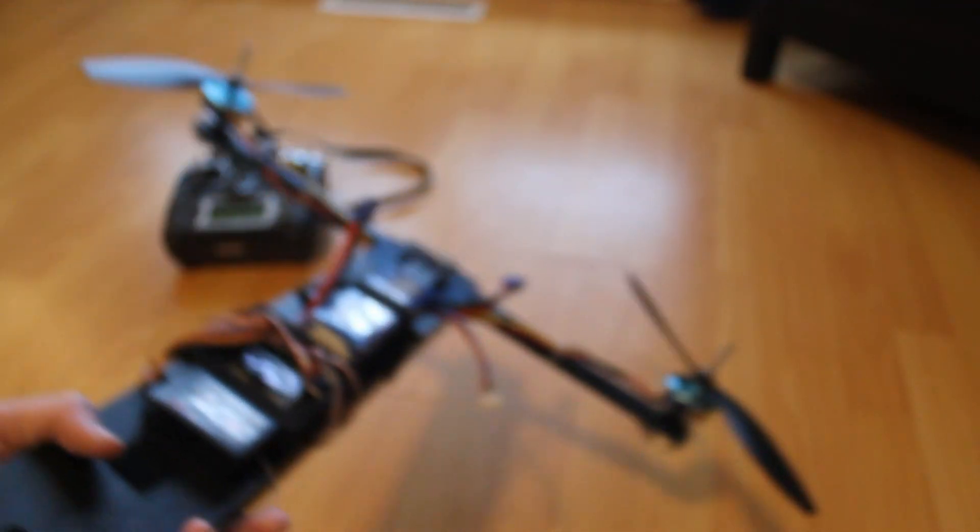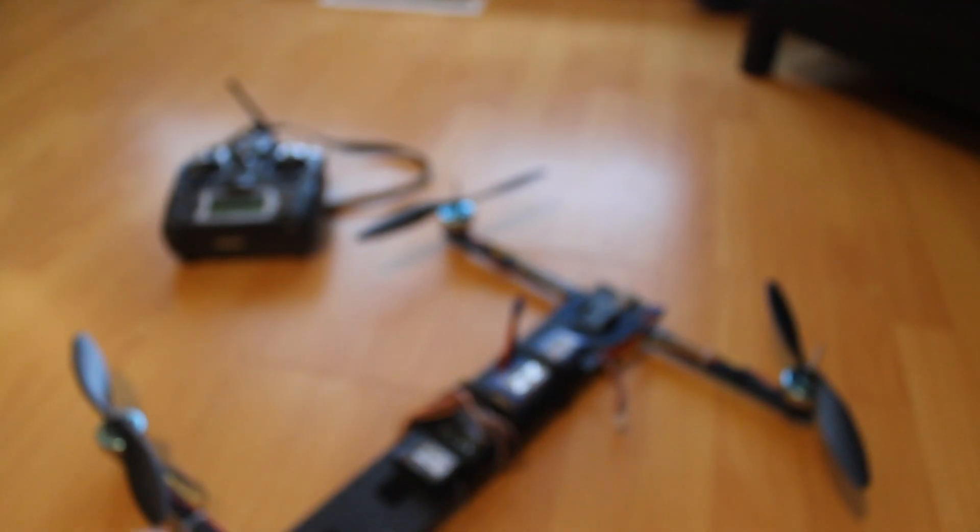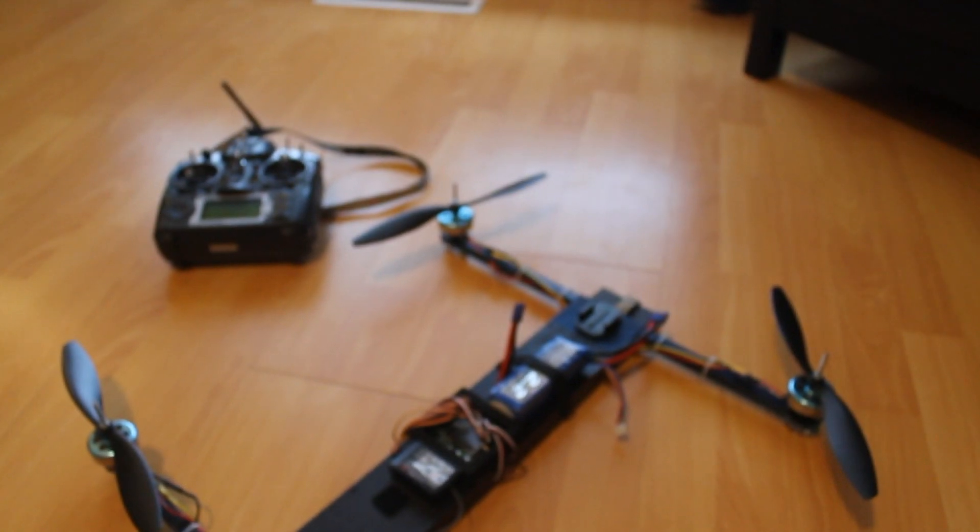It also has four Red Brick ESCs, which I do not recommend. If you're going to buy something from Hobby King, don't buy the Hobby King brand because it doesn't work very well — a lot of their stuff comes defective and isn't quality control checked. If you're going to buy from Hobby King, buy Turnigy, because even though it's their brand, they quality control check it and it seems to work a lot better.